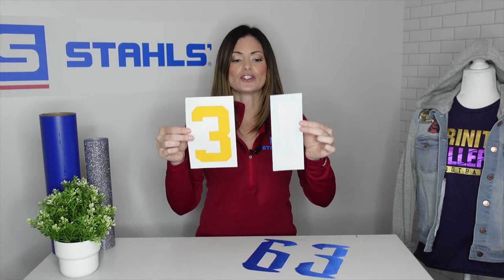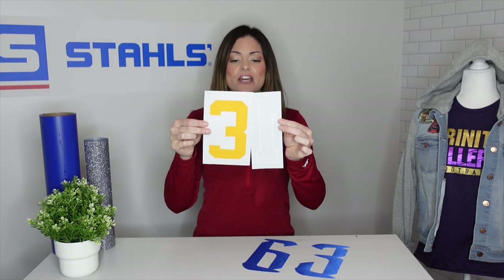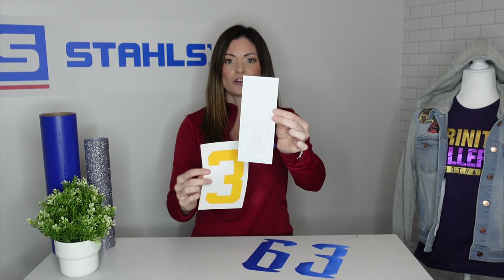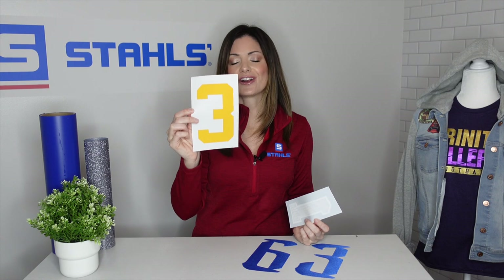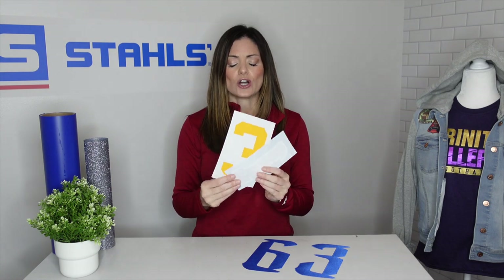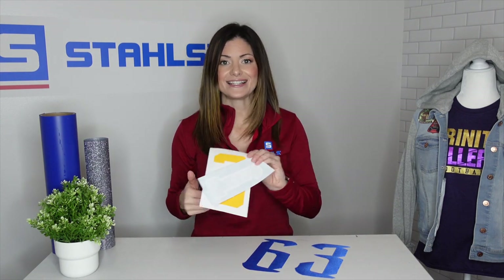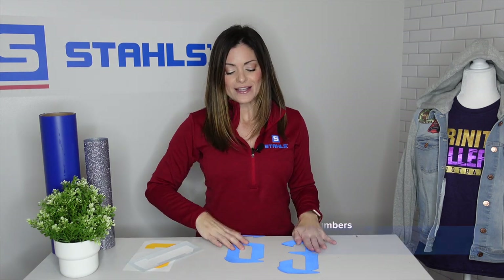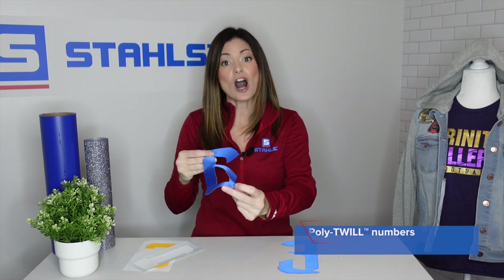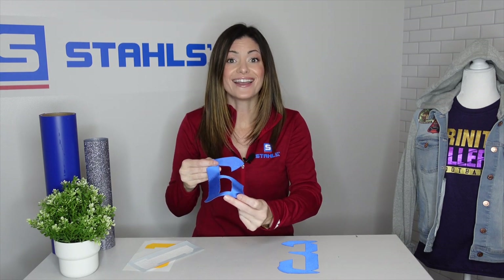In this particular case, you do have to line up the numbers to get a double digit. As you can see, we've got a two-color number here and a single-color number here, which allows you to just heat apply at once. This is a great tool if you are already screen printing and your customer prefers the same front and back. These are considered pre-cuts — the number is already pre-cut, ready to be placed on top of the jersey. All you have to do is align, heat press, and you are done.